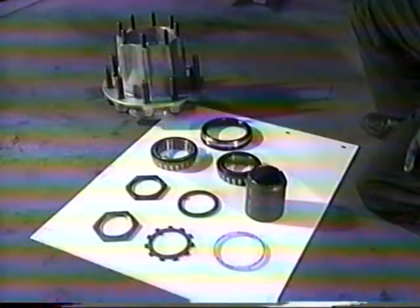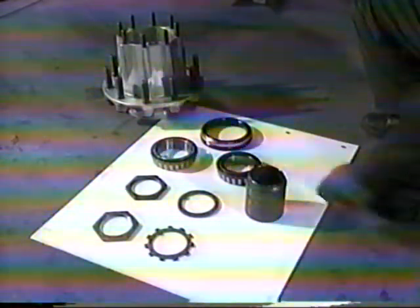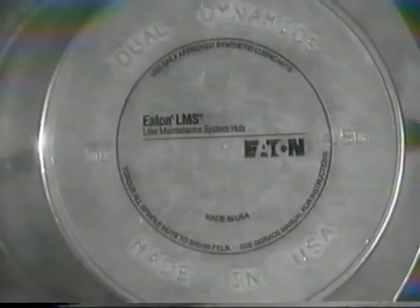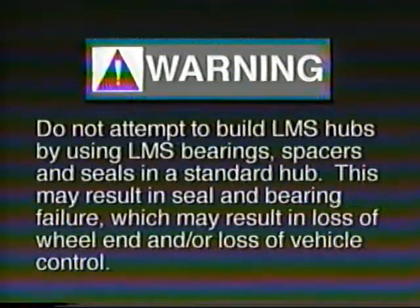In case of emergency field repair and LMS components are not available, the LMS hub assembly can easily be converted to a conventional wheel end assembly. This can be done by installing conventional or standard bearings and by removing the identification ring and bearing spacer. Be sure to keep the bearing spacer and identification ring with the vehicle and follow standard procedures for manually adjusting the bearings. The LMS identification on the hub cap for steer and trailer axles must be removed or replaced by a standard cap. When the vehicle can be rescheduled for service with genuine LMS hub replacement components, simply follow the LMS hub installation procedures. Warning: do not attempt to build LMS hubs by using LMS bearings, spacers, and seals in a standard hub. This may result in seal and/or bearing failure, which may result in the loss of wheel end and/or loss of vehicle control.